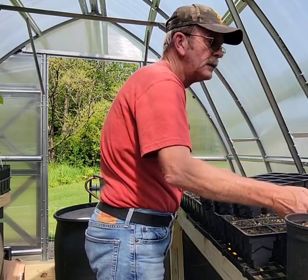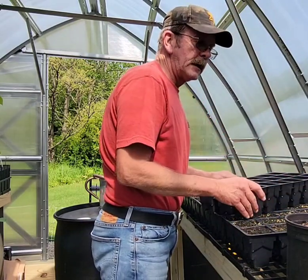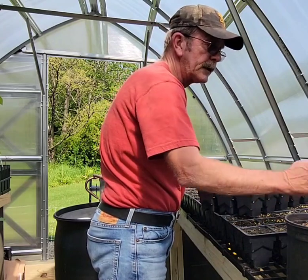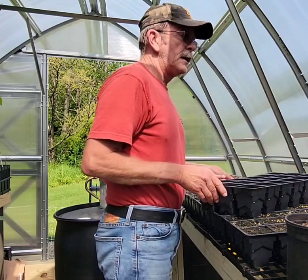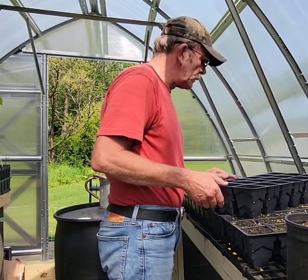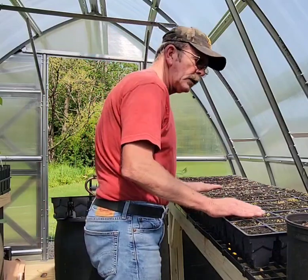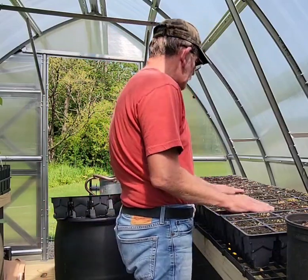That's a Root Maker pot. Although these are two trees I bought from a greenhouse — I ordered them, they came to me, they're not alive, they didn't make it. I'll never order from that establishment again. Anyways, we set that to the side.